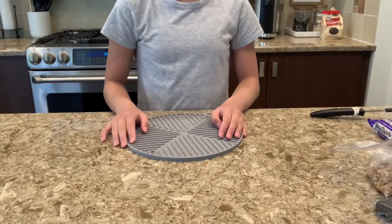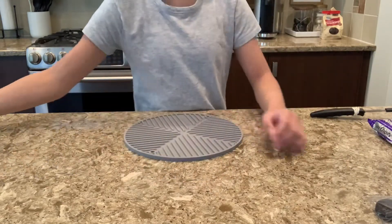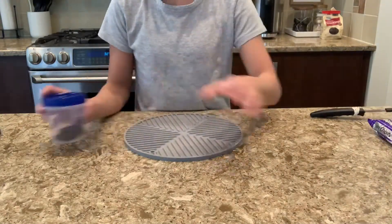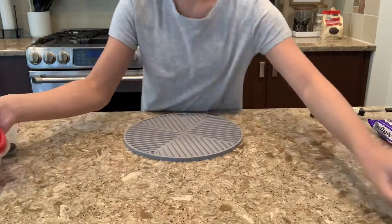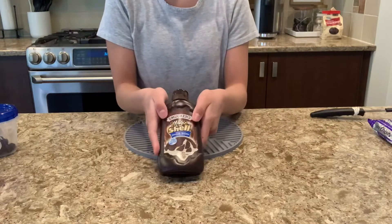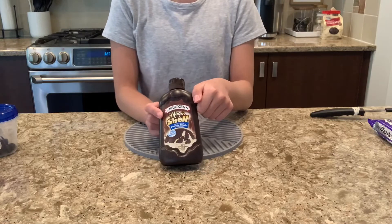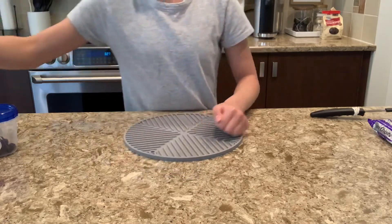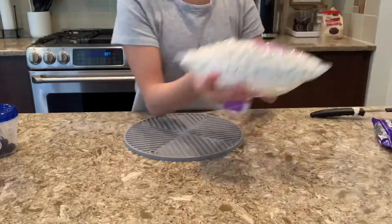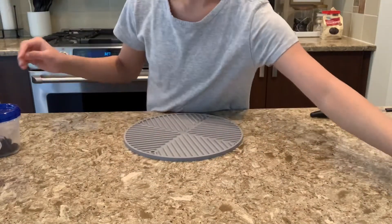To start, we are going to gather our ingredients. Some of the things you might want to use are crushed up cookies, smashed Oreo bits, brownie bits, gummy bears, peanuts, magic hard shell — which you can use after you finish your ice cream, or you can freeze it and use bits of it in it — chocolate bars or chocolate shavings, marshmallows, chocolate chips, or hot fudge.